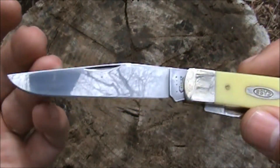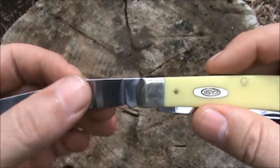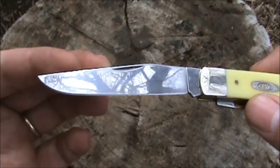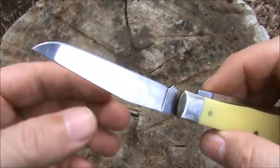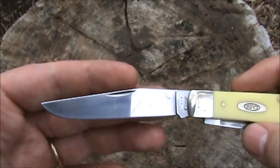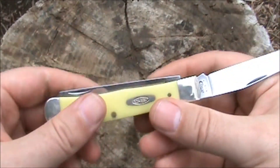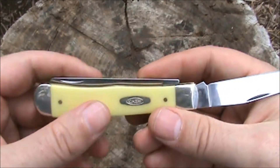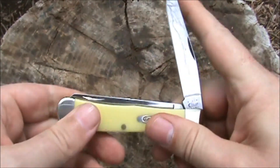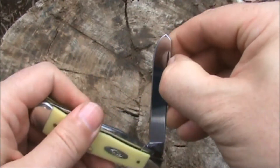On the blades, you can see a nice long clip point blade with a full flat grind. This is chrome vanadium carbon steel — similar to 1095 steel. You need to keep it dry and oiled so it doesn't rust, and it will develop a patina over time. There was a car alarm in the background, but that's typical here at my outdoor review facility.